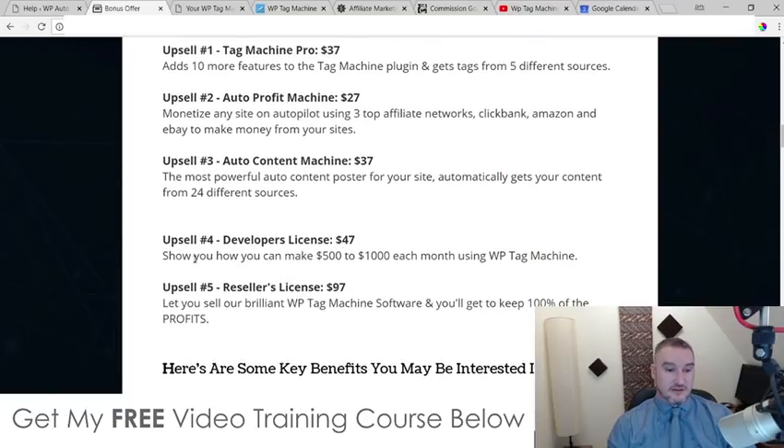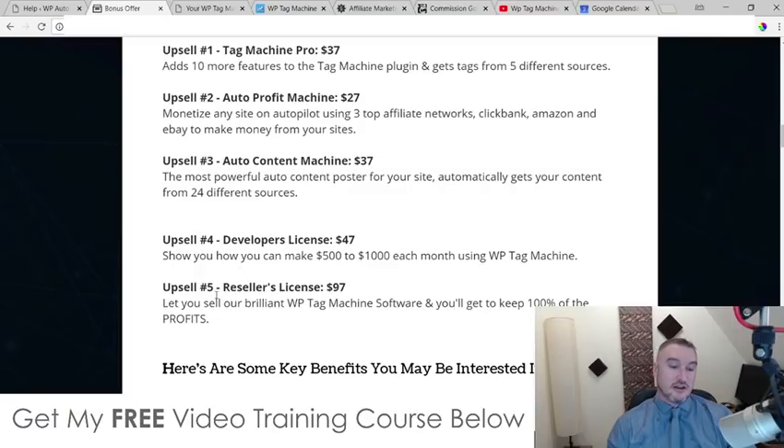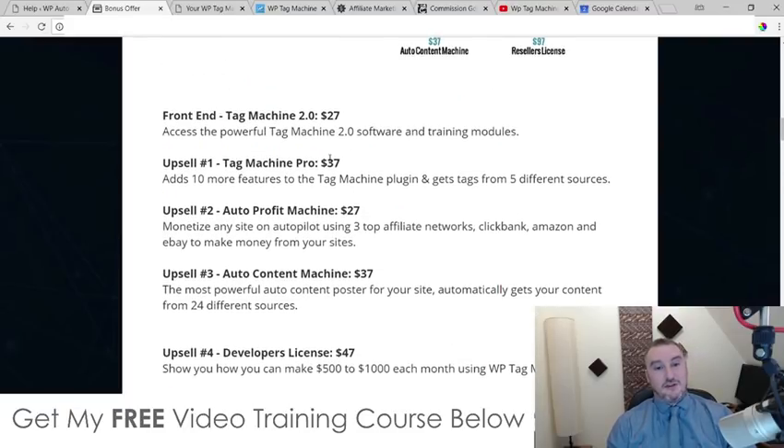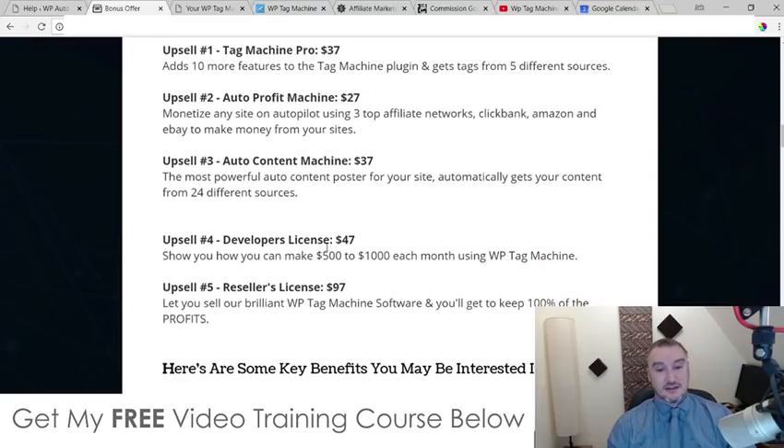Upsell number four is a developer's license at $47, and it's going to show you how you can make $500 to $1,000 each month using WP Tag Machine. I probably wouldn't get that for my own personal use, but if you had upsells two and three plus the developer's license, you could create good content websites for other people and sell them, or sell this as a service — a lot of people are doing that on Fiverr. You could offer the optimization service from WP Tag Machine 2.0 as an additional service to make even more money. But that's completely optional — all these upsells are optional.